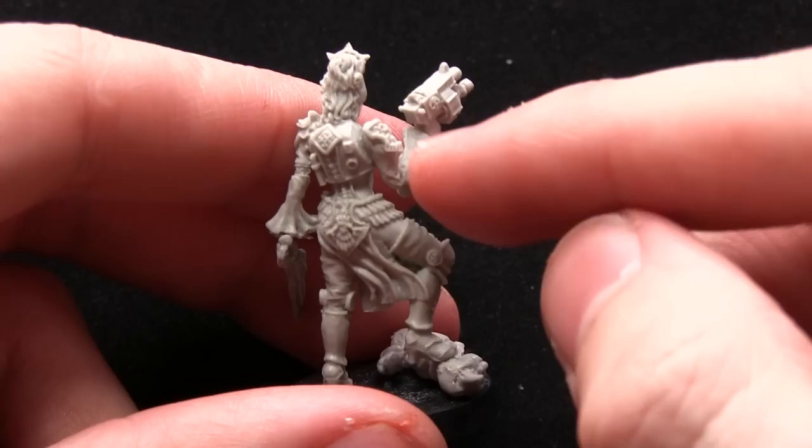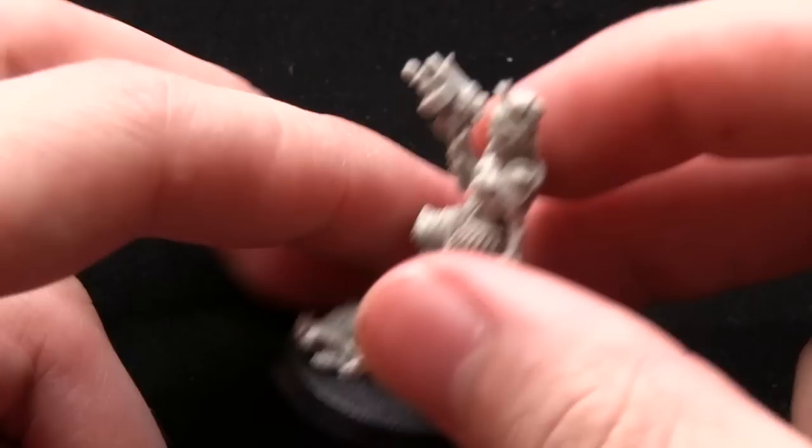Easy to put together — it was literally the chainsword, the arm, and the pistol, and then that was just glued onto the base with this mutant on the floor.